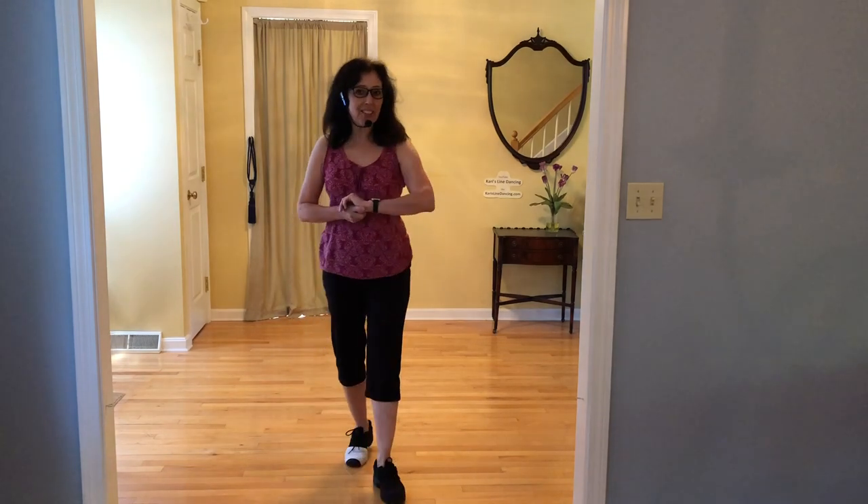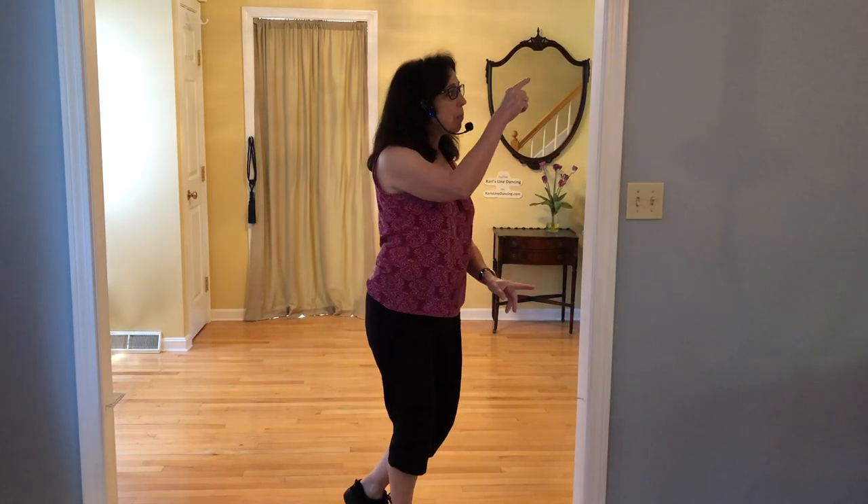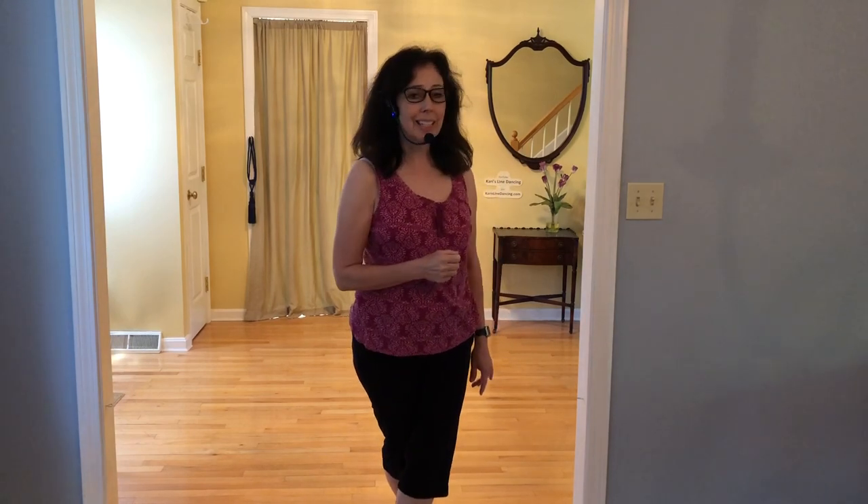If you're ready for the dance along, look for the pop-up. That will be my dance along with the music — I'll cue you the whole way through. Just give that a click and we'll go. Thank you.